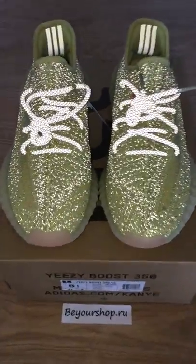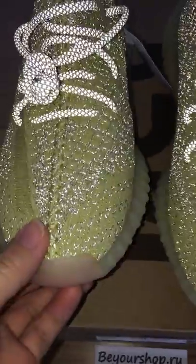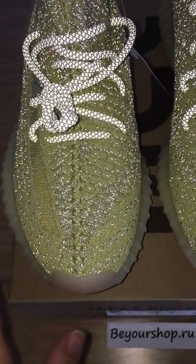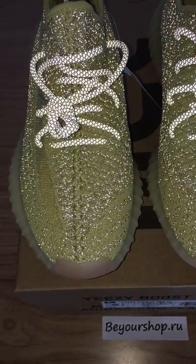So you can see how beautiful the upper is. The upper has 3M materials added, so it can glow under the flashlight.